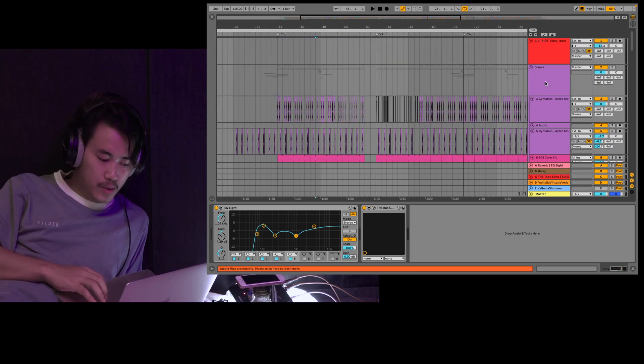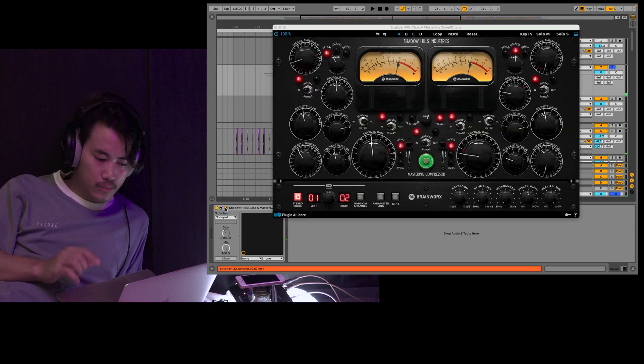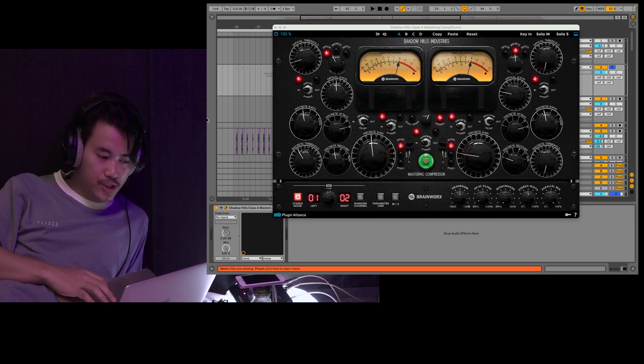Also, the dry master pass is the shadow heat compressor. The machine can be added to the feature compressor, and the machine can be added to the other.